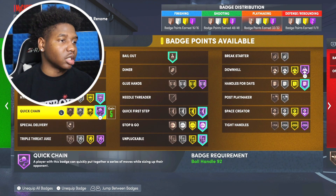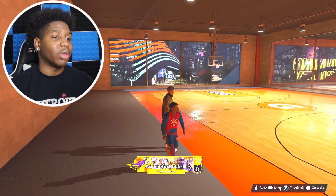Hyperdrive and also Quick First Step — Hyperdrive and Quick First Step are the way to go for your badge setup.